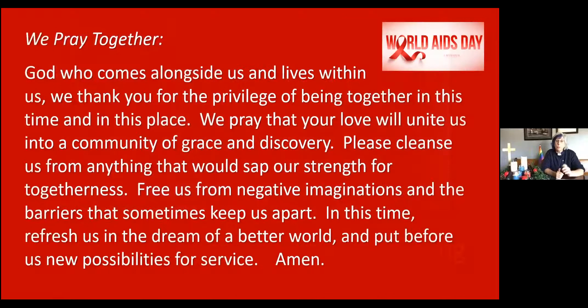I invite you to pray together with me. God who comes alongside us and lives within us, we thank you for the privilege of being together in this time and in this place. We pray that your love will unite us into a community of grace and discovery. Please cleanse us from anything that would sap our strength for togetherness. Free us from negative imaginations and the barriers that sometimes keep us apart. In this time, refresh us in the dream of a better world and put before us new possibilities for service. Amen.